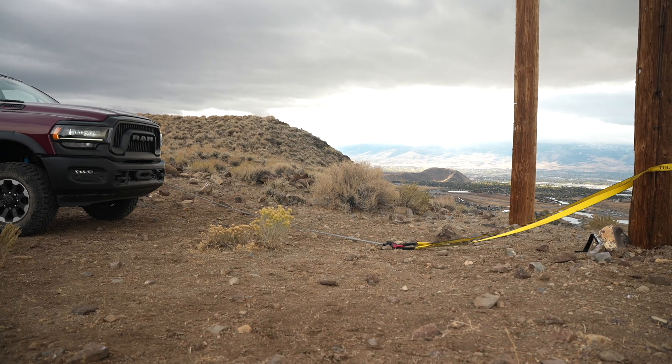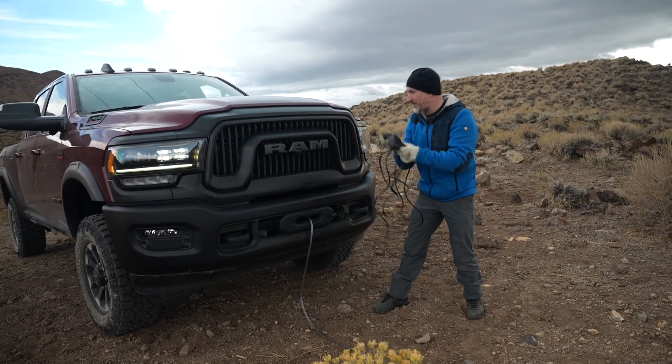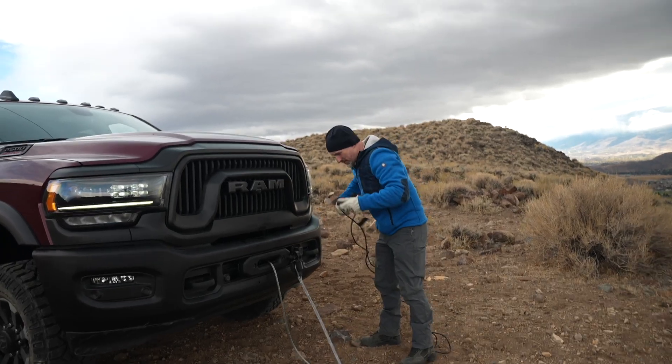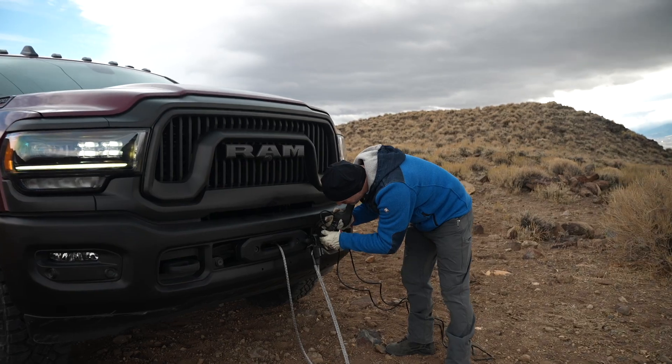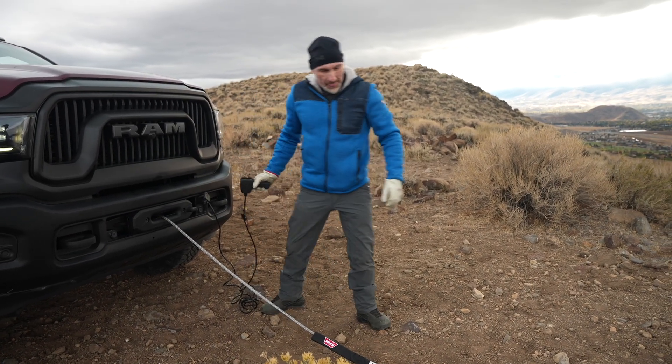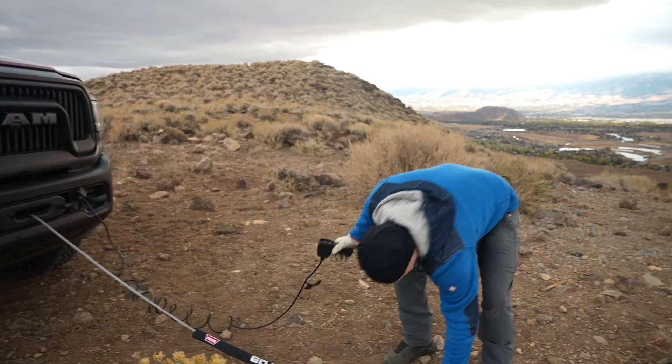When you get to about eight feet, you want to stop, put the vehicle in park, and put the parking brake on — but leave the engine running, because when you're using the winch you want the engine running. Then we're going to go unattach it from the anchor point and pull the last bit in by hand.